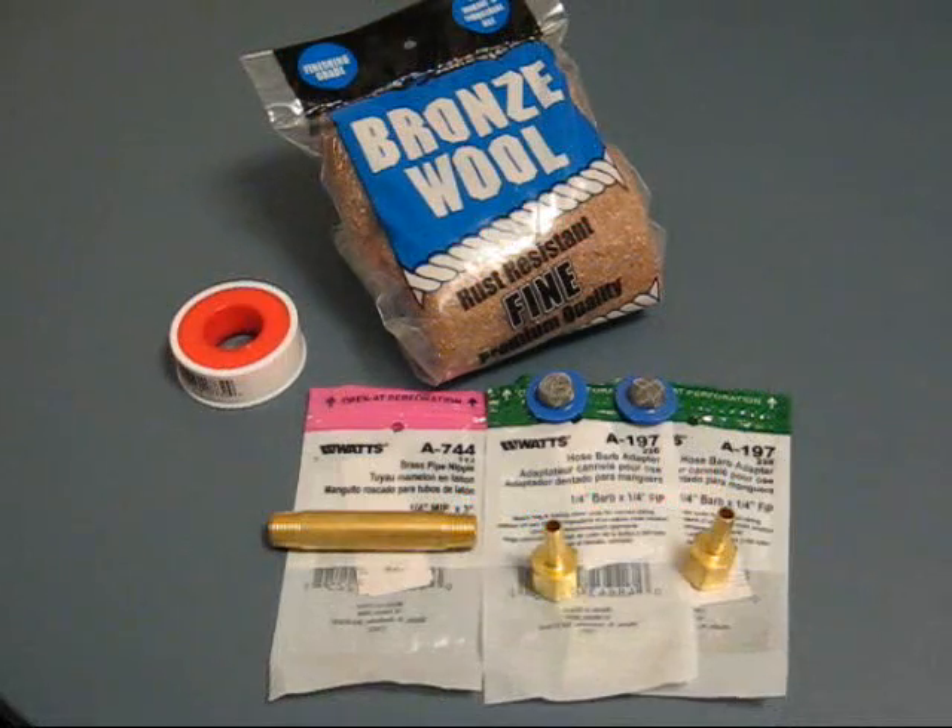This is All Good Automation. These are the components I'm using to create a flashback arrester.